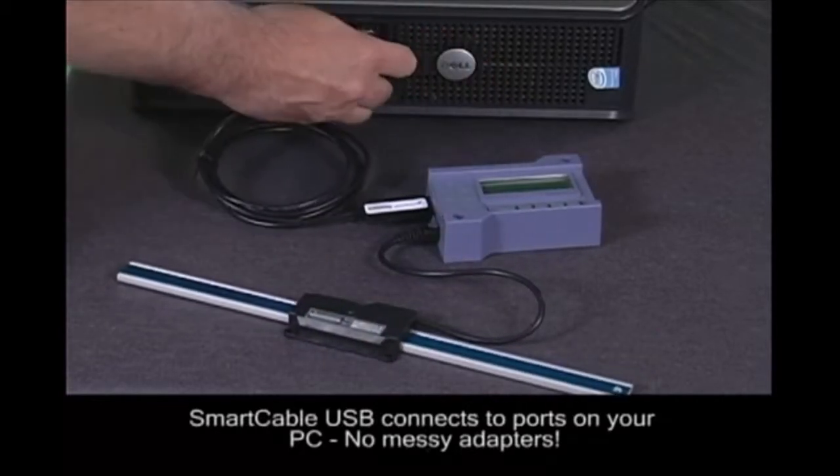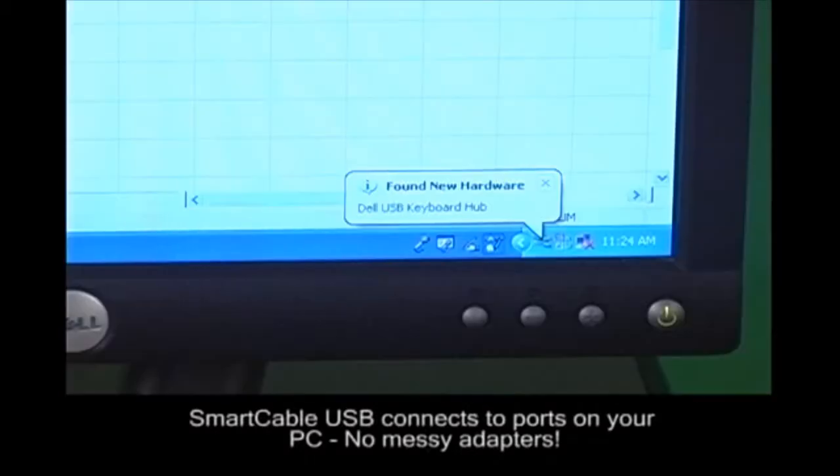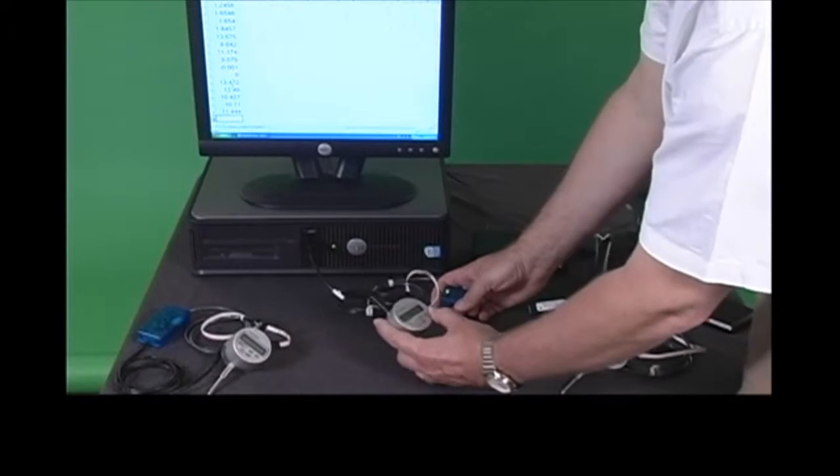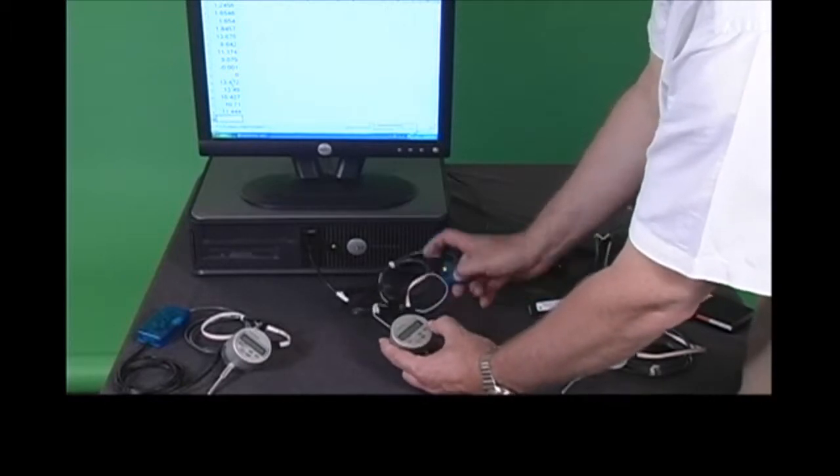The Smart Cable USB can send data in several modes such as read-only, continuous mode, min, max, total indicator reading, and program commands from your SBC software.